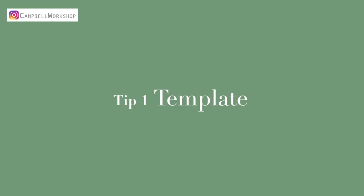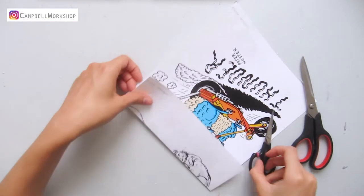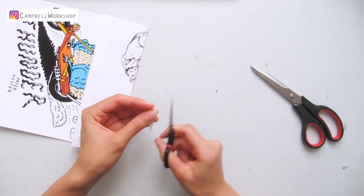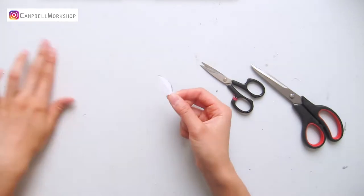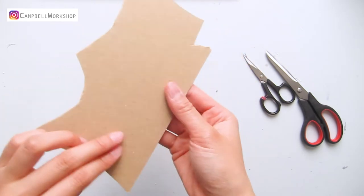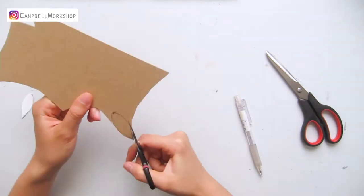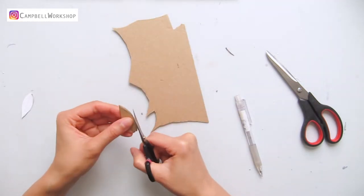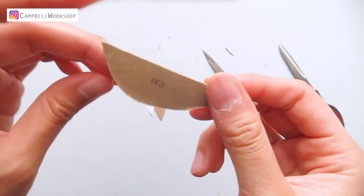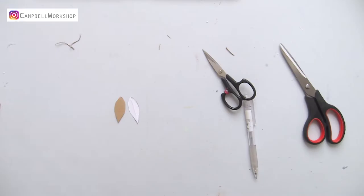First, templates. I normally carry out some experiments before finalizing my templates. I will use some recycled paper to test things out, but once I think I have the perfect one, I will copy the template to a piece of corrugated craft board, which is a very light, good quality cardboard. This can make your template very durable. I've used the same templates to make hundreds of magnolias for my wedding.